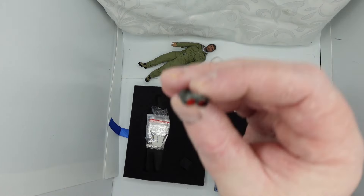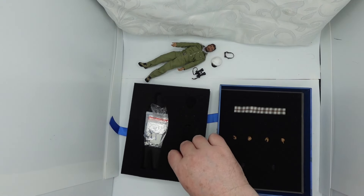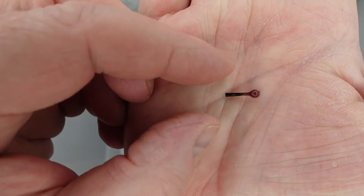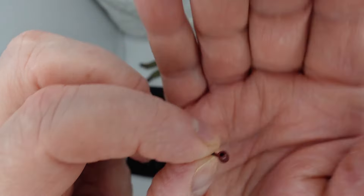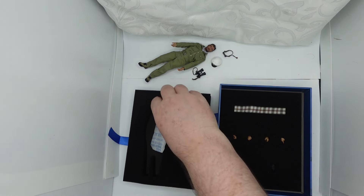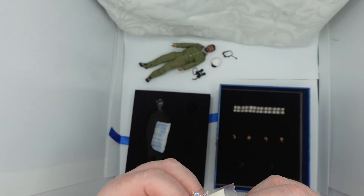He comes with goggles — sort of like welding goggles I guess, to protect the eyes. I'm not exactly sure what they'd be for, but something like some kind of welding. And he's got a pipe — a little pipe. That's really nice to have included. He also comes with a load of medals and all sorts of extras.